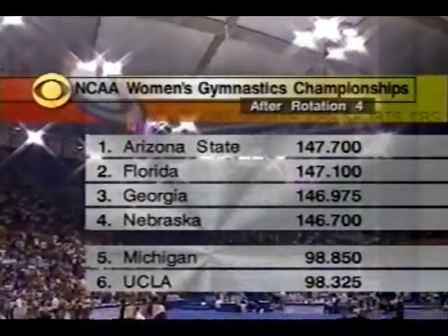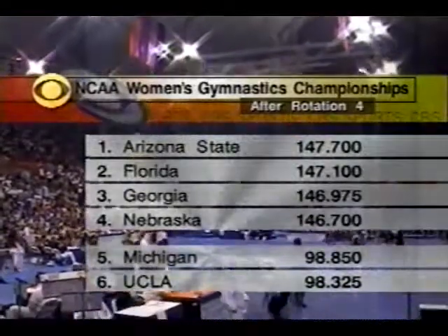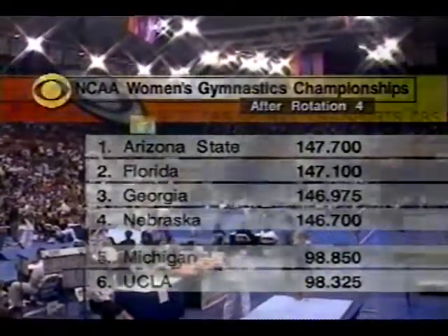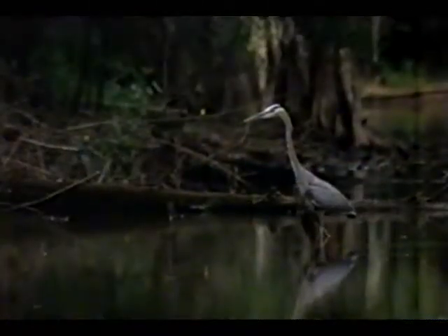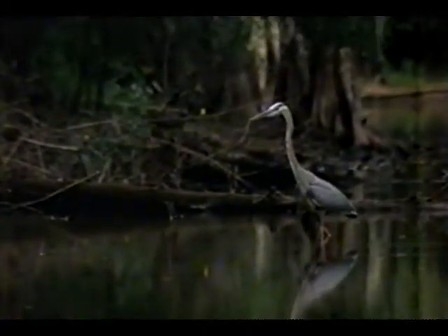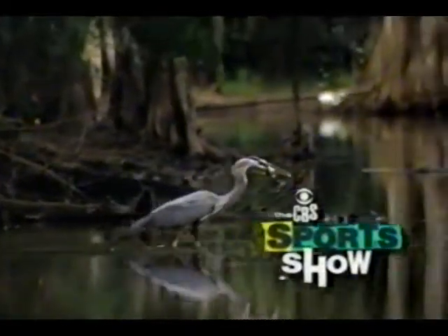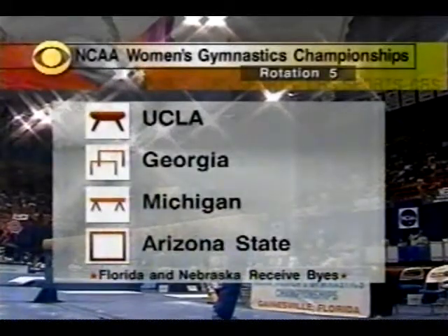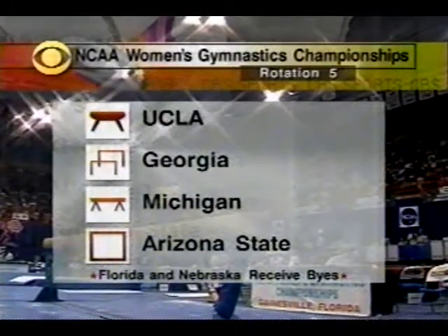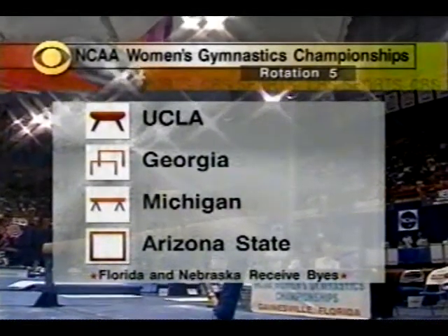After four rotations, it's Arizona State on top. It'll be up to Michigan and UCLA coming off byes to try and catch the Sun Devils. Down here in Gainesville, only the strongest survive. In the fifth rotation, UCLA is on the vault, Georgia moves to the uneven bars, Michigan is on beam, and Arizona State is on the floor.